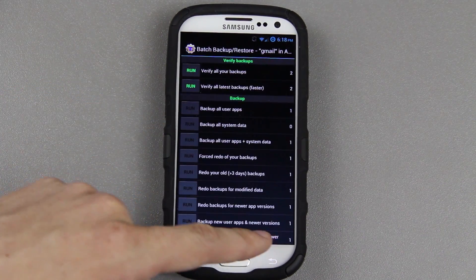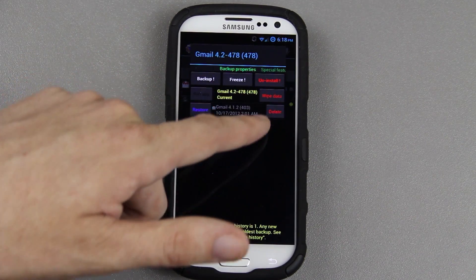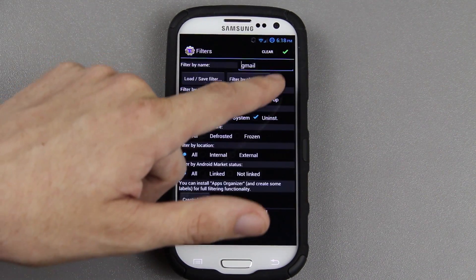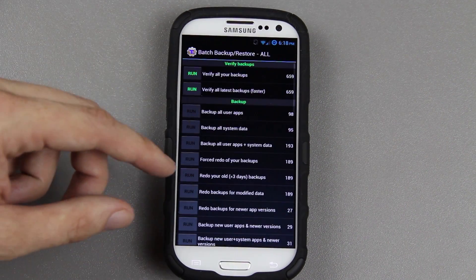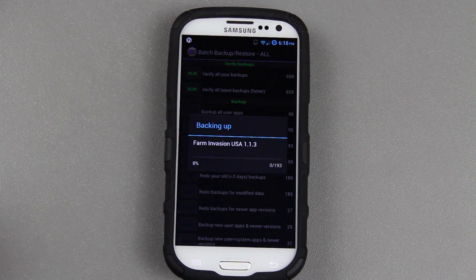We've got to get rid of that filter, or that filter is not going to let us see all of our apps installed. That was because I installed the latest 4.2 Gmail app. So I need to go back to the filters, clear them, and press the checkbox. Now I can go back to the batch backup and click Backup All User Apps and System Data, then press the checkbox. This will go through and back everything up.